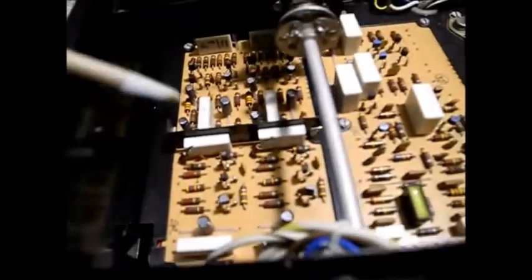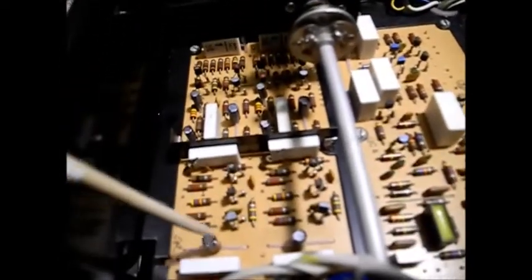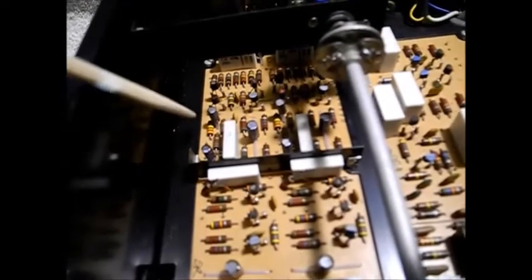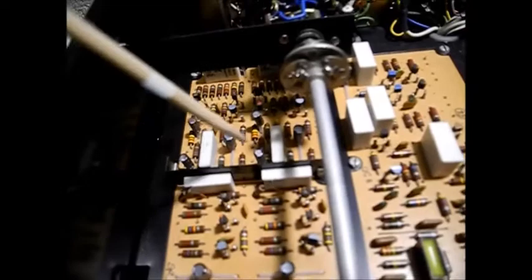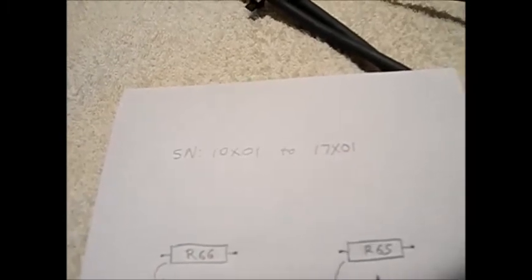By the way, I've recapped these boards here — replaced all the electrolytic caps and the former tantalum caps. I'm going to consider doing the film caps later on. This modification supposedly is good for serial numbers 10X01 to 17X01.